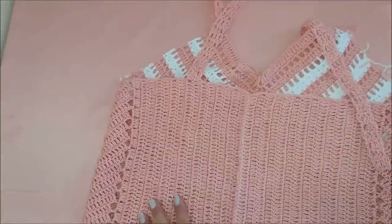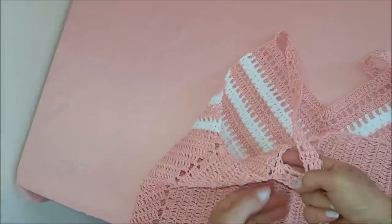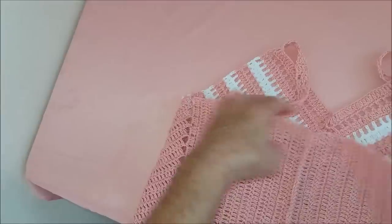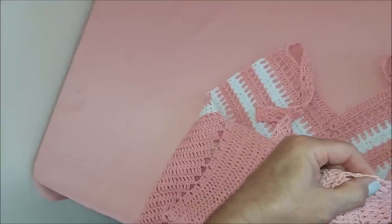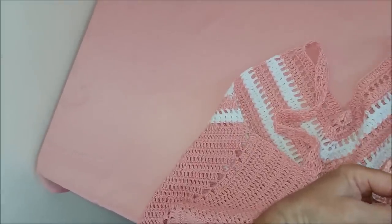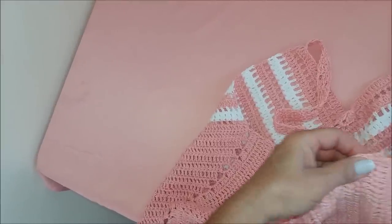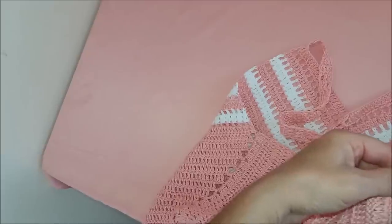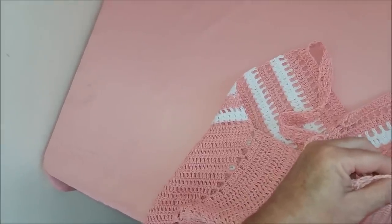Já volto aí. Já preguei a minha alcinha pro lado de cá e vou pregar aqui também. Contei uma, duas, três, quatro, cinco, seis, sete, oito — coloquei a alcinha entre a oitava e a nona carreira. Vou conferir e deixar igual os dois lados para não ficar torto. Desculpa que a minha câmera tava torta — entre a oitava e a nona carreira, como fiz lá. Cuidado para não ficar errado.